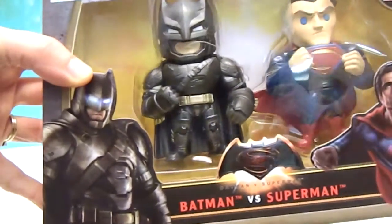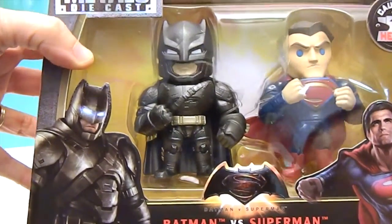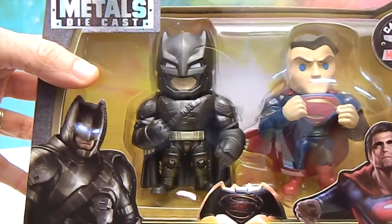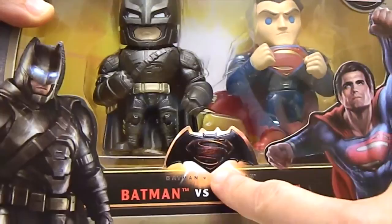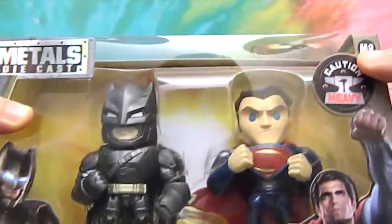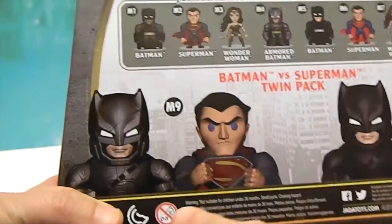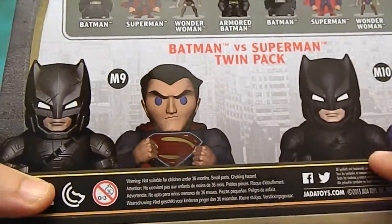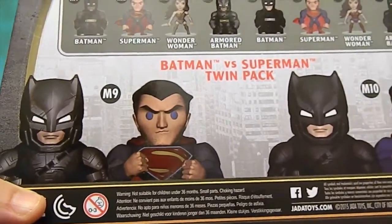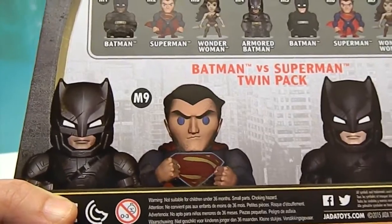There they are — there's Batman and Superman. This is for the Batman v Superman movie coming out in a short while. Let's see on the back — look at that symbol, I haven't seen that before. This set is M9, and when you look on the back of the box M10 has a slightly different color — it's the black Batman and Superman is a little bit brighter.